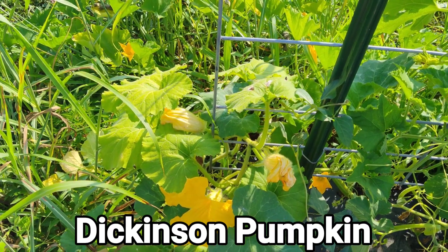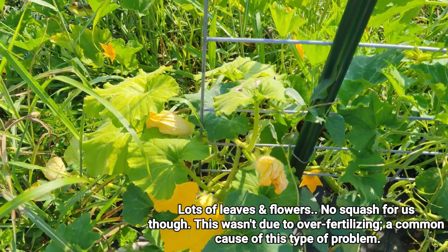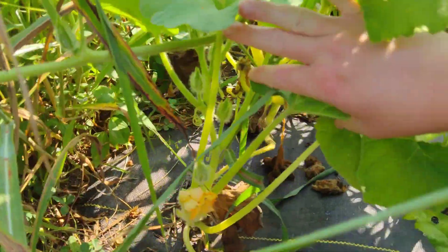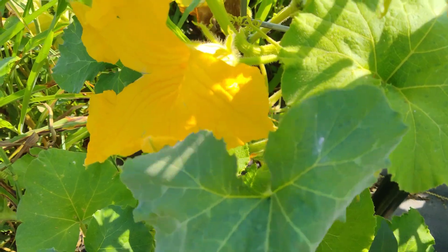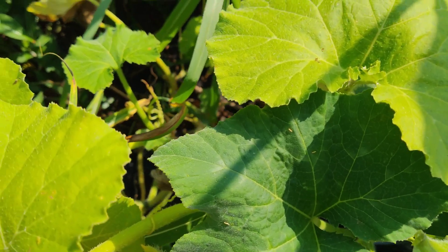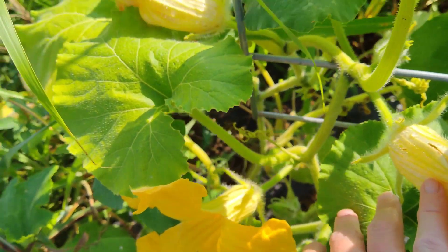Dickinson Pumpkin — this one just grew vines. It put on one squash that was quickly aborted. I think the heat was simply too much for this variety. It was the first one to bush up nicely and begin to run, but it never provided squash. It was the third or fourth variety to go down, and squash bugs seemed to have started on that end of the garden. I cannot confirm nor deny any resistance to the vine borer. I believe this variety needs a second chance in better growing conditions, so we're going to have to grow this one again.